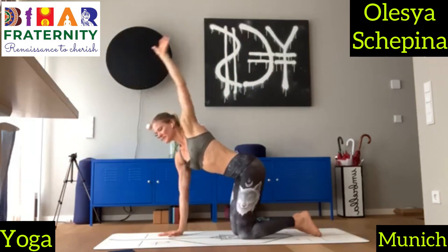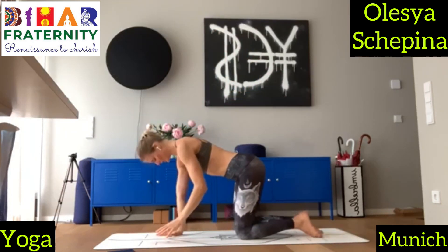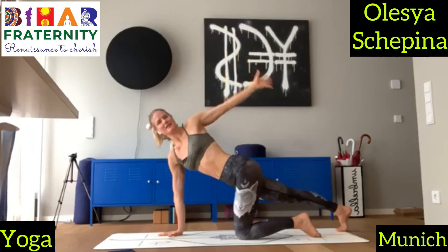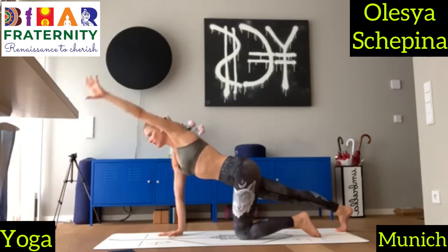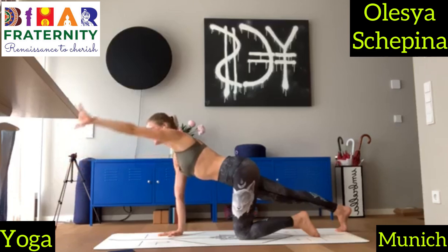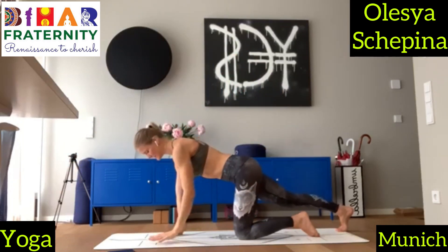Now bring your left leg behind. Keep your right knee back. Inhale, open up. Exhale, back and down. Inhale, open up. And exhale, back and down. And another time, and another time — up, back and down. And release. And switch.